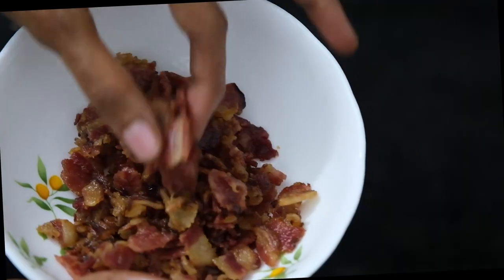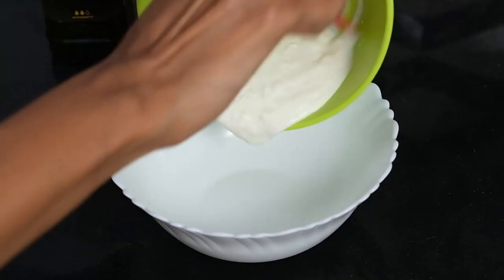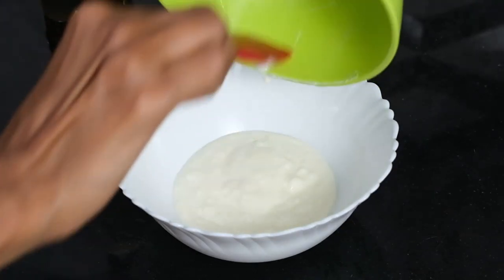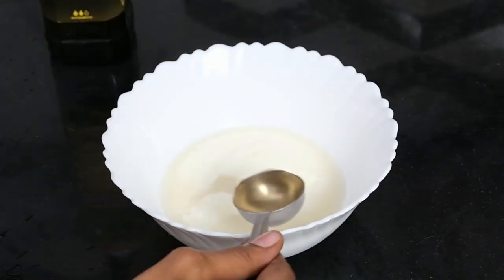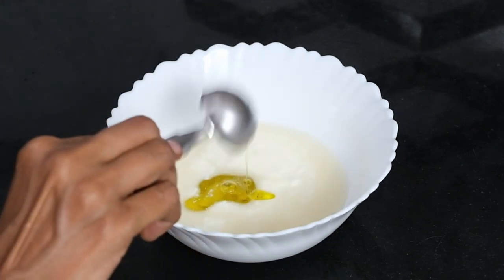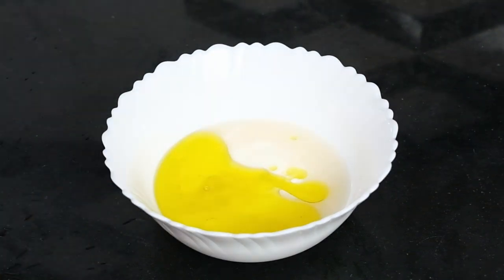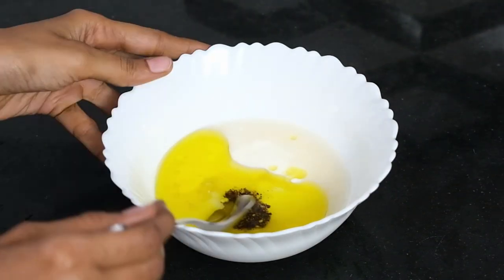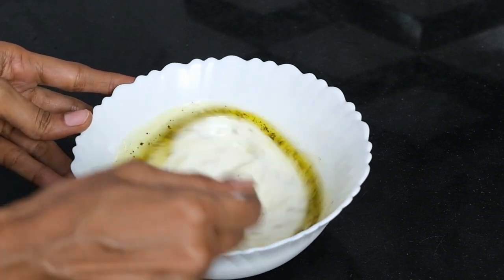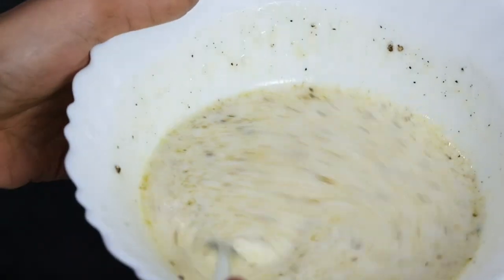The last piece to this refreshing salad puzzle is the creamy tangy yogurt dressing. You'll need 100 grams of yogurt, 45 ml or 3 tablespoons apple cider vinegar, 30 ml or 2 tablespoons extra virgin olive oil, one-third teaspoon salt, and a quarter teaspoon freshly ground pepper. You can adjust the salt to your dietary needs. Just stir it all up — once the oil is emulsified into the yogurt and cider, your salad dressing is done. It's super simple and ties together all the sweet, tart and meaty flavors of the salad.